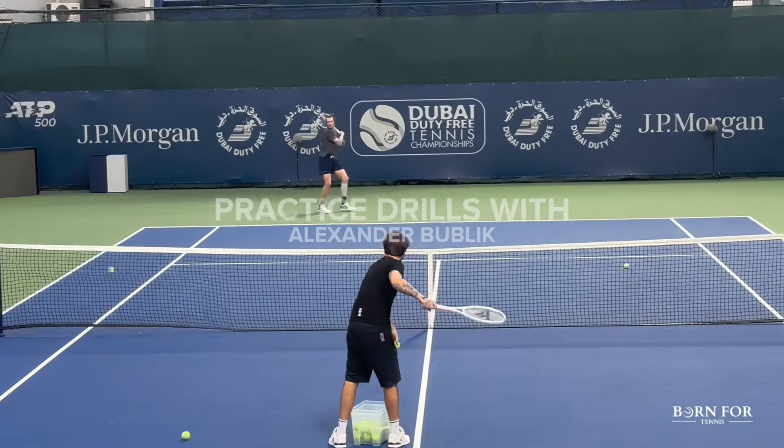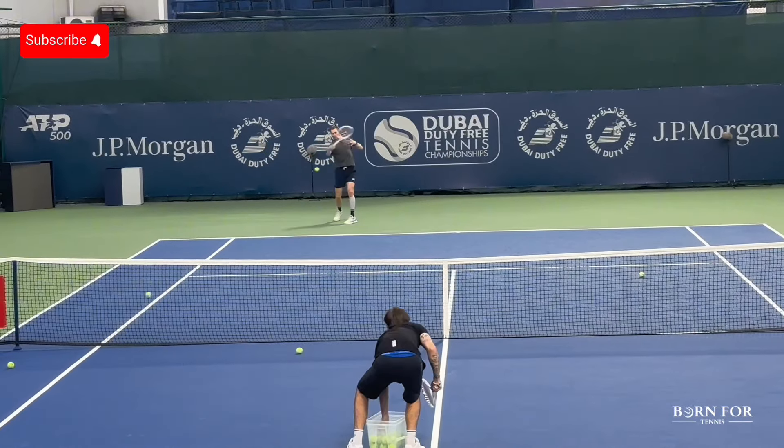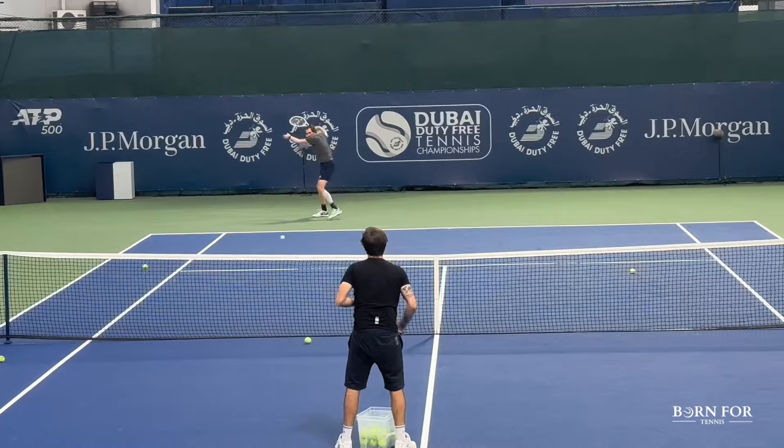Hi everyone, this is Abdullah from Board4Tennis and in this video I will take you through three main drills in Bublik's practice session.